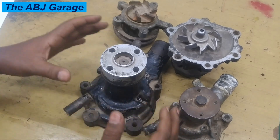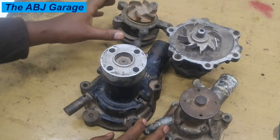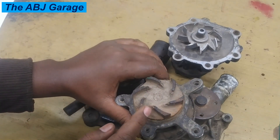The other problem is if you have removed the water pump and inspected the impellers — if there is mechanical damage or excessive corrosion, that can be an indication of a failing water pump.